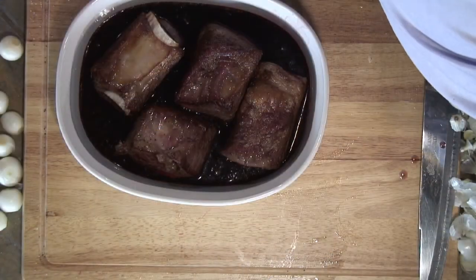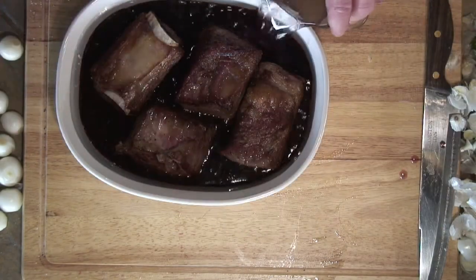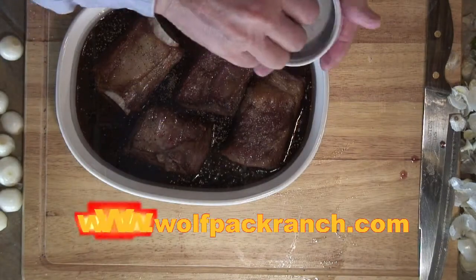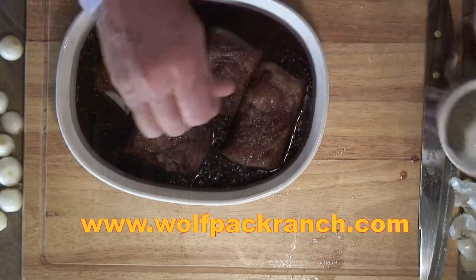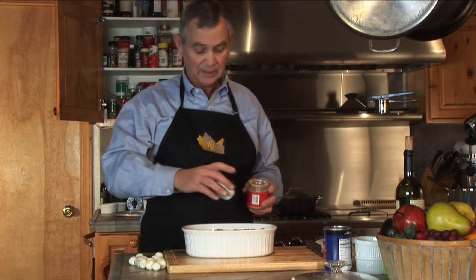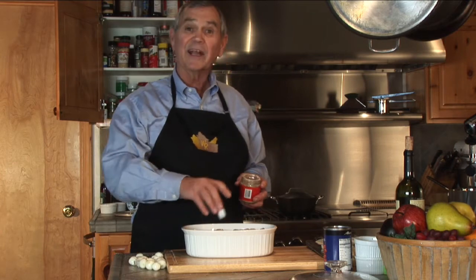I'm going to put two cups of lime and a cup of sugar. I'm going to add another teaspoon of pepper and another teaspoon of salt, and a tablespoon of beef bouillon granules. In it goes in a 300 degree oven.